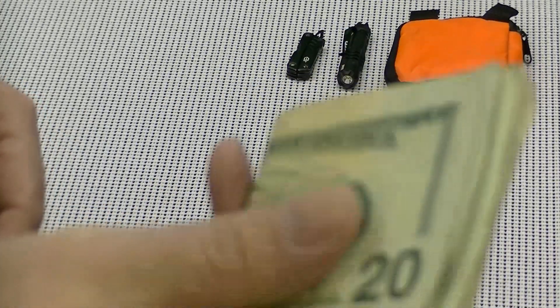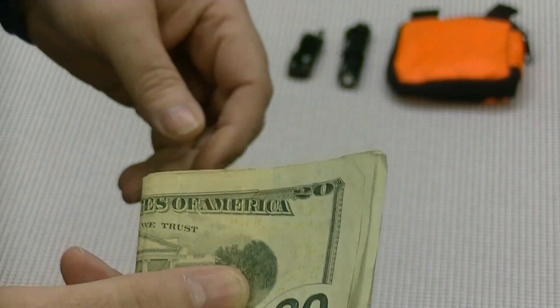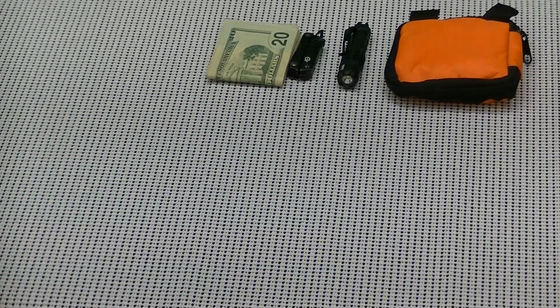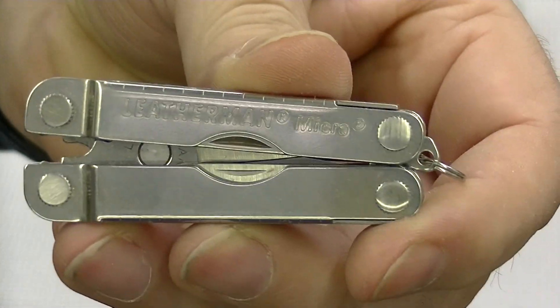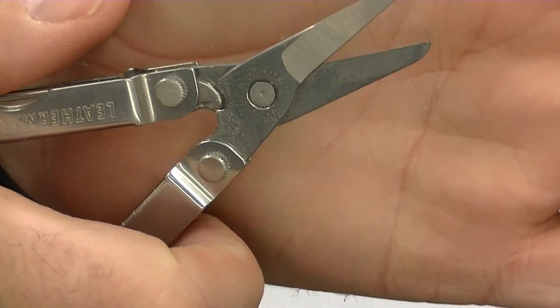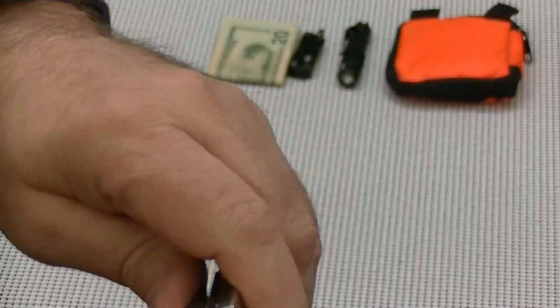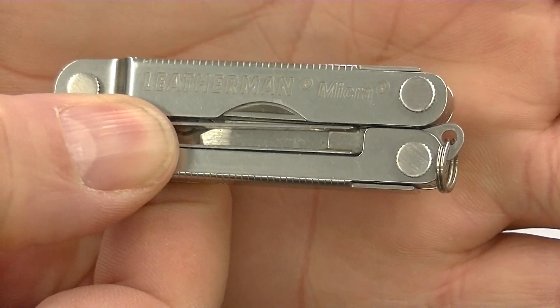Of course, we all carry a little bit of money. I don't carry money in my wallet — I carry it in my pocket. This is the Leatherman Micra, a nice little pocket tool. The reason I carry both the Micra and the Dime is because the Micra has much better scissors on it. I really like these scissors — they're large enough to actually do something with. There are a few other tools on it that I like as well.